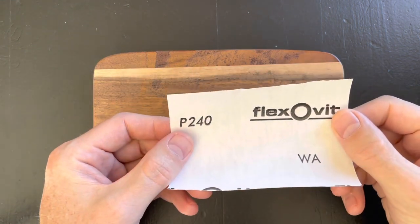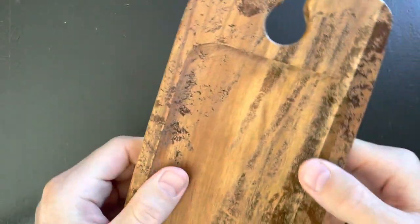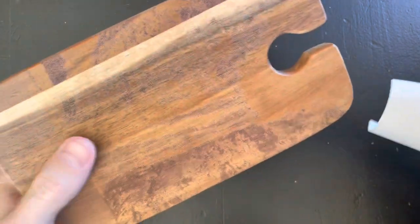This is P240 sandpaper, pretty soft, and I'm going to start on this side because this side is definitely not as bad as the other side. That one will be quite a bit of elbow grease to fix, so let's get going.